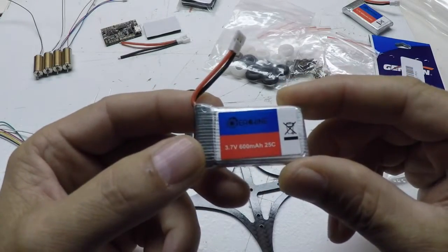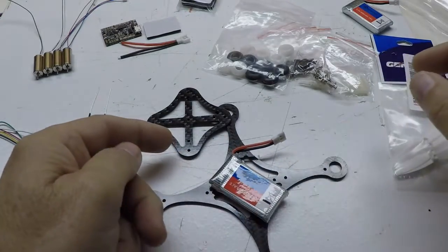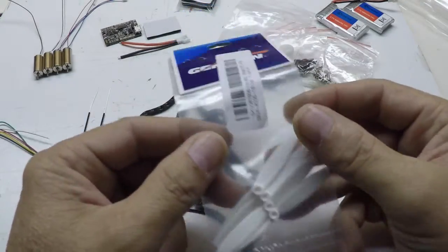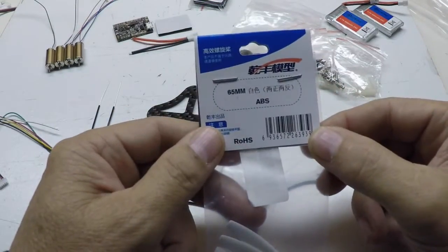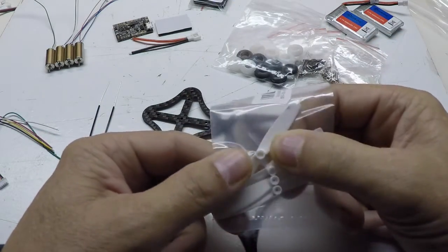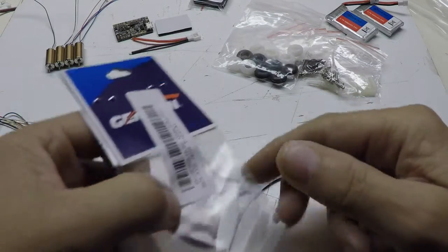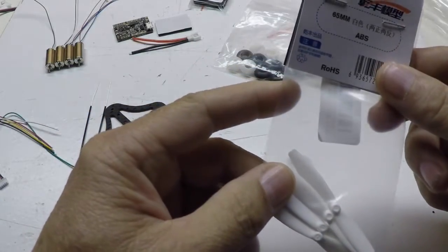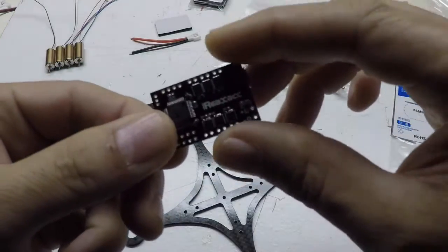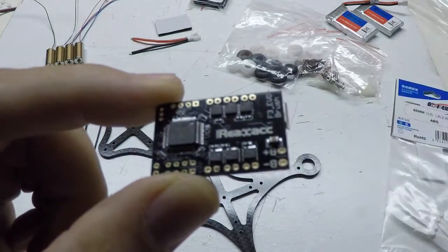I have these Eachine 1S 25C packs — these are 600 milliamp batteries that I'm going to use on the copter. I also got some Gemfan 65 millimeter props, similar to the Parrot props from what I understand, and I should be able to use those on here — I'll have enough room.